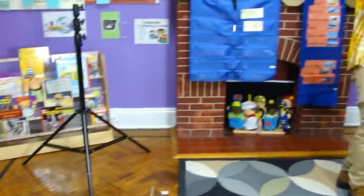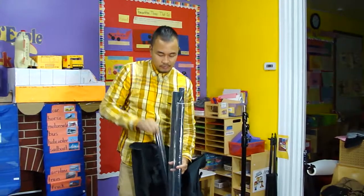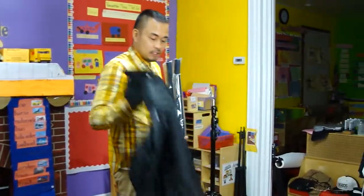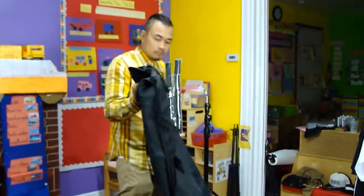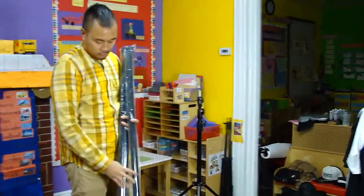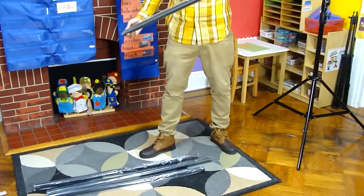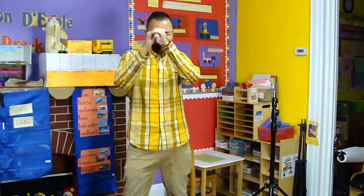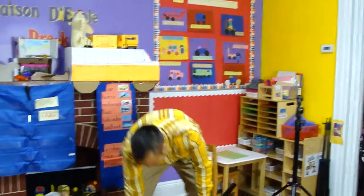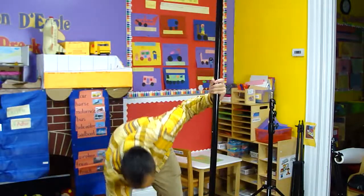It comes with a crossbar. The diameter of this pole is pretty wide as well. Once again, the bag seems very durable. The pole is hollow — let's hope this doesn't bend.